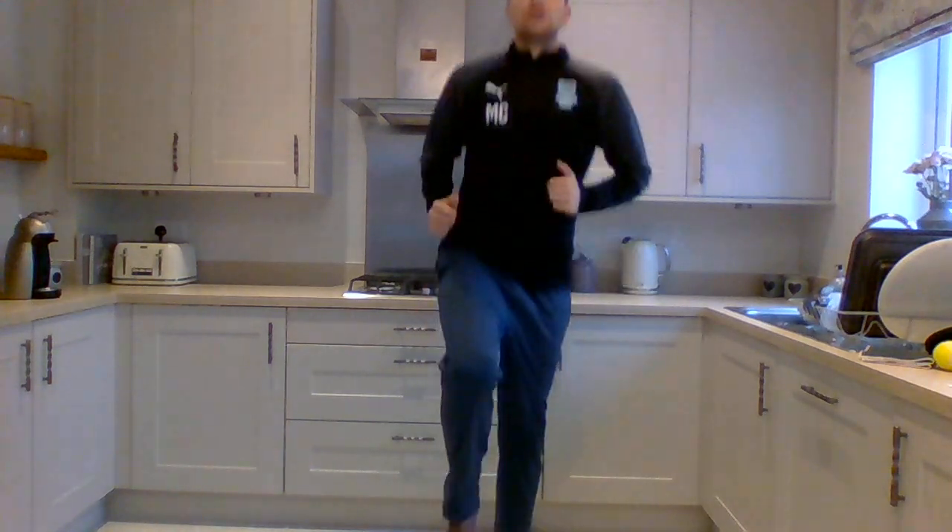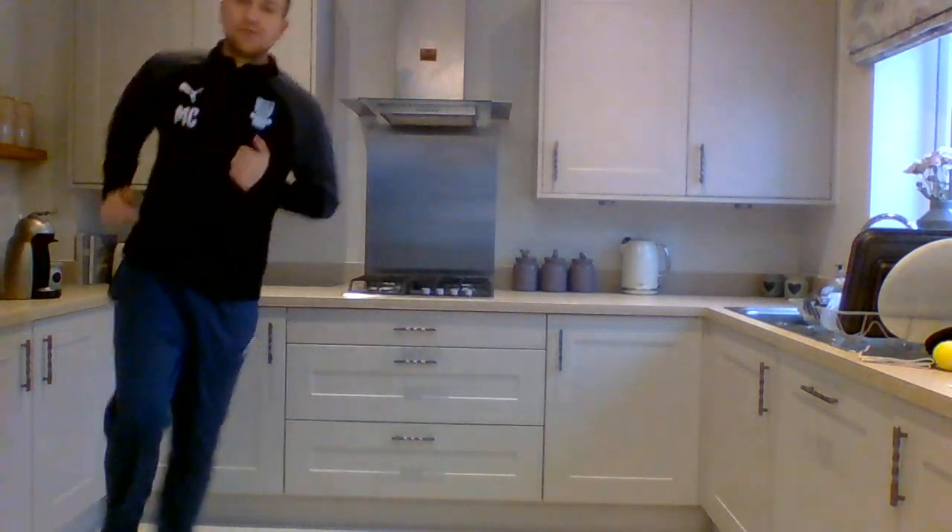Can we work on balancing? Let's start single-leg hopping — one leg up in the air, hopping around. You might be able to go in different directions.